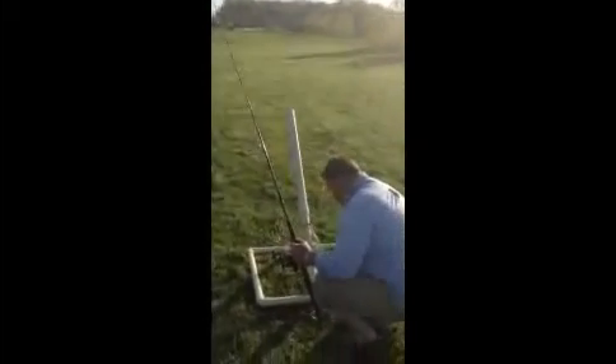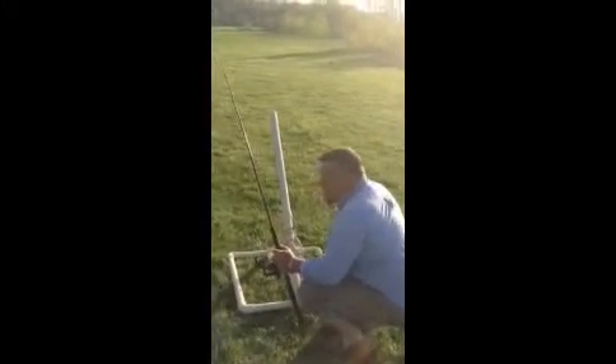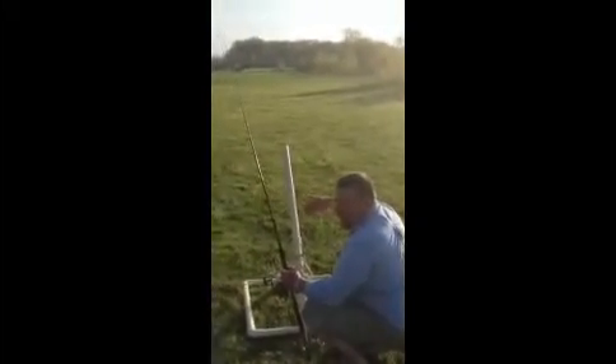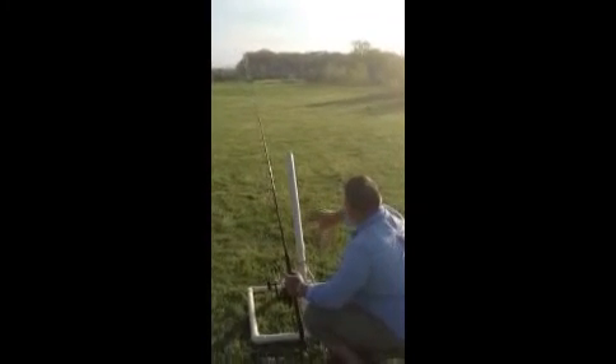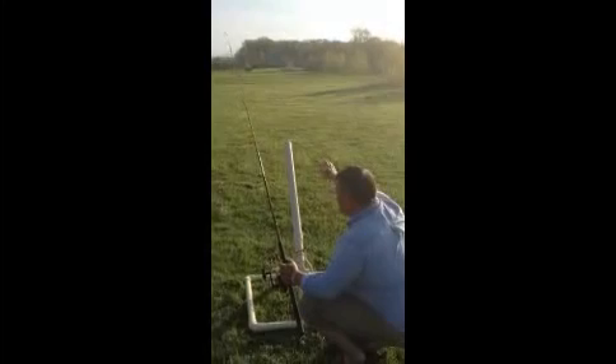We're going to go to just over 40 pounds, and it only takes a second to do that. We want to make sure that you put everything in the cannon before you pressurize it, so nobody's in front of it and everything's clear.